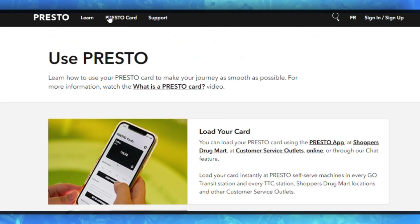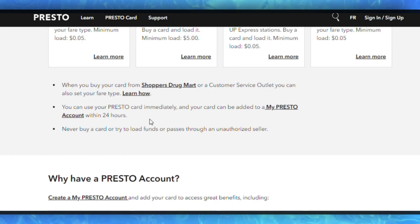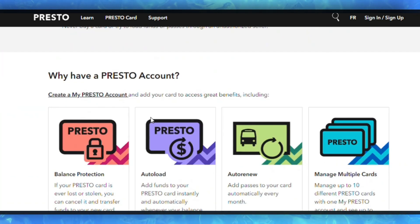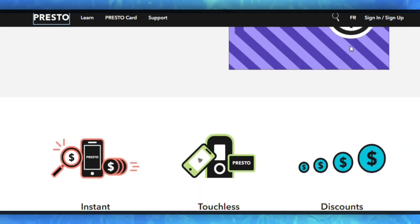Your Presto card will be added to Apple Wallet once the step is successful. After adding your Presto card, you can access it by opening the Wallet app on your iPhone — your Presto card should appear there.